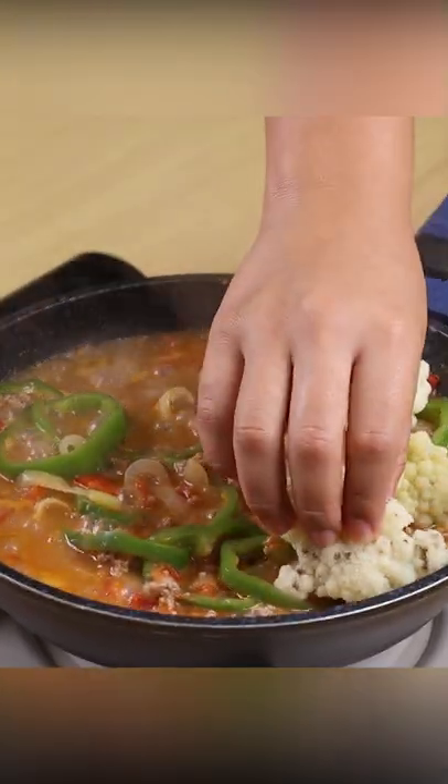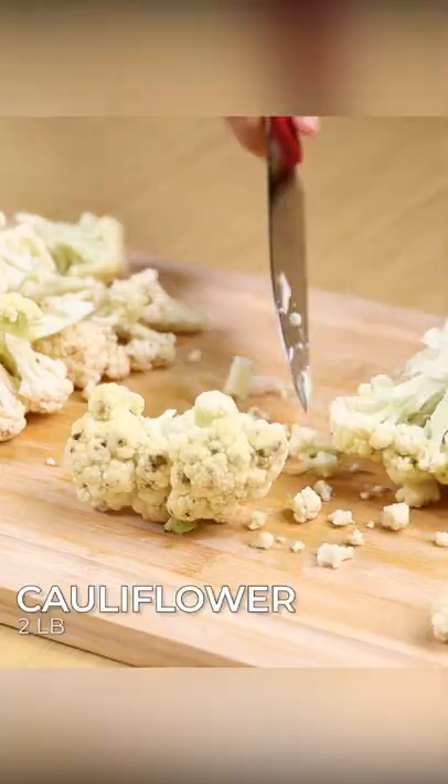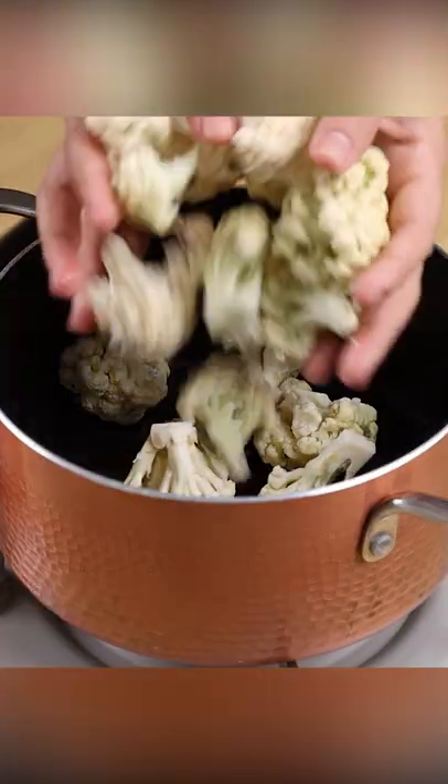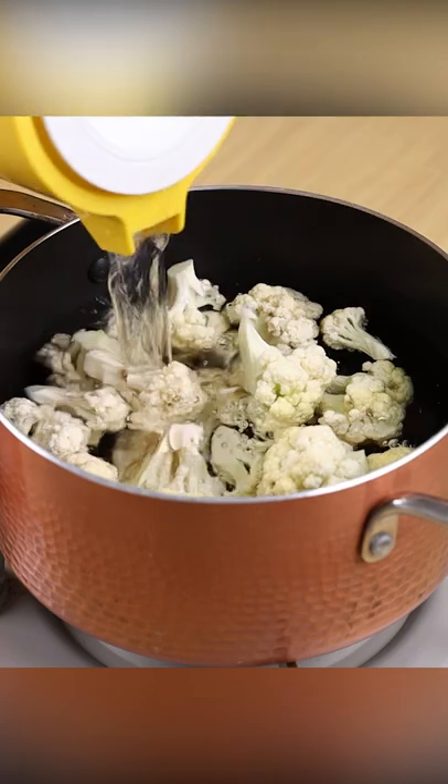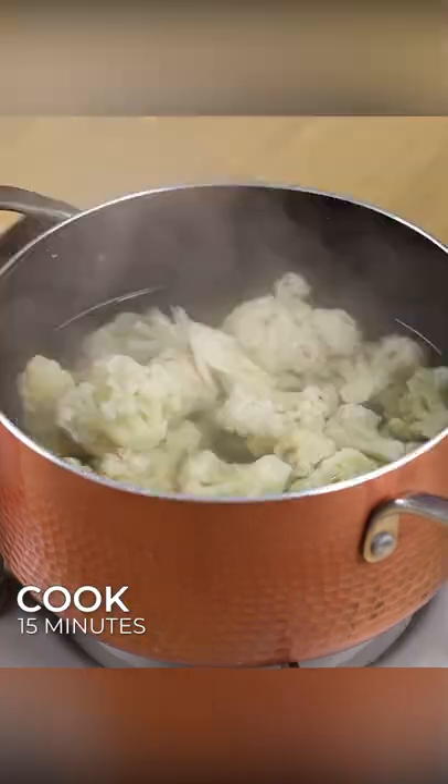After I discovered this recipe, I only want to make cauliflower this way. For this recipe, let's start by cutting two pounds of cauliflower. Cover it with water and add one teaspoon of salt. Cover it and let it cook for 15 minutes.